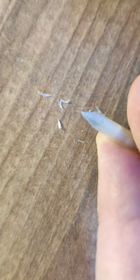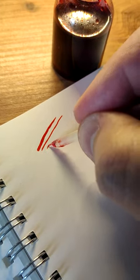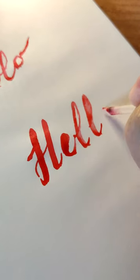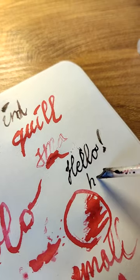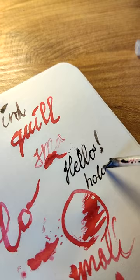I think India ink would work better. I only have fountain pen ink, which is a little bit too runny, so it's hard to write with it. But after some exercising,